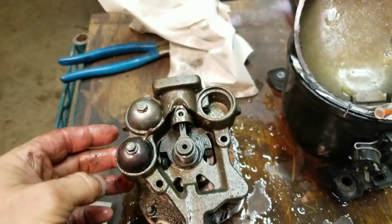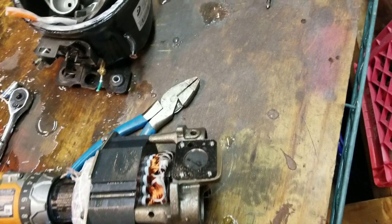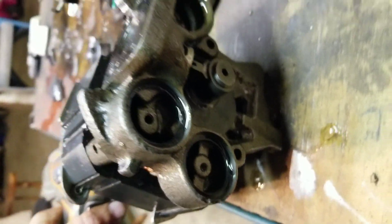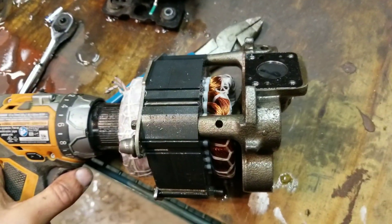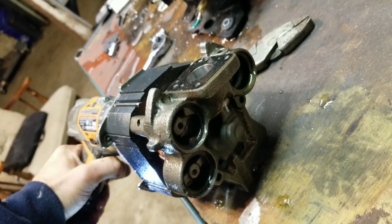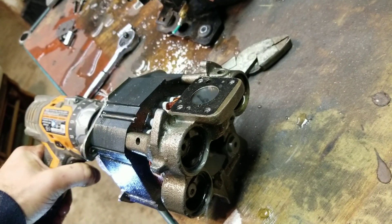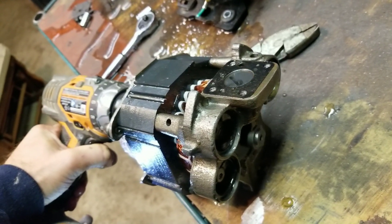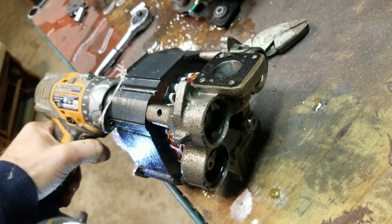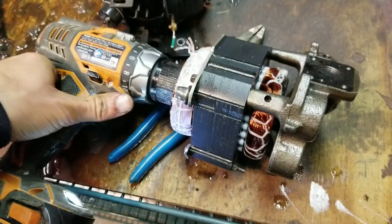I wonder what's under these domes. I'm going to pull those off real quick. Pop those domes off — I don't really know what was in there. There was water in there but I don't know what these are for. I was able to hook my drill up to the other side of this shaft. That's a pretty good idea of what it looks like when it's running near full speed. Now we got a variable speed compressor right here — full load, half load, almost no load. That's pretty cool. I might just save this compressor for experimental purposes.